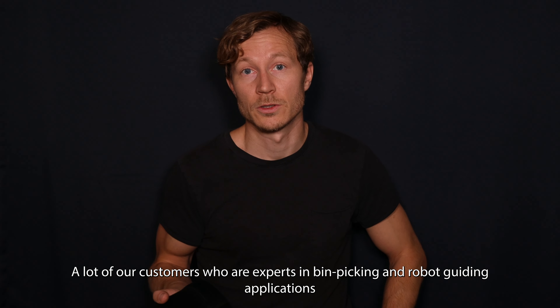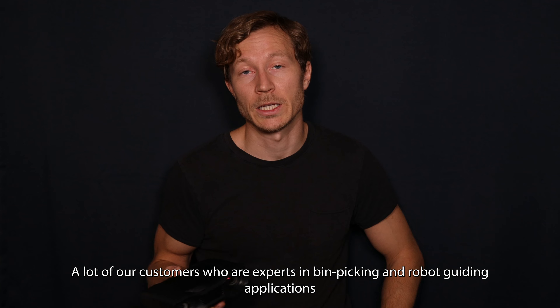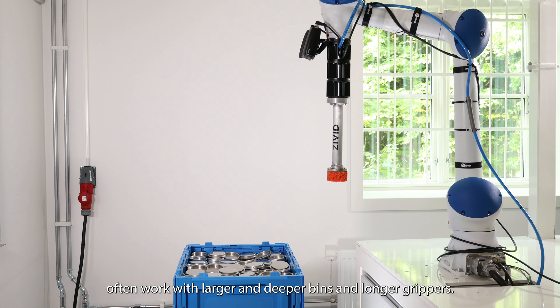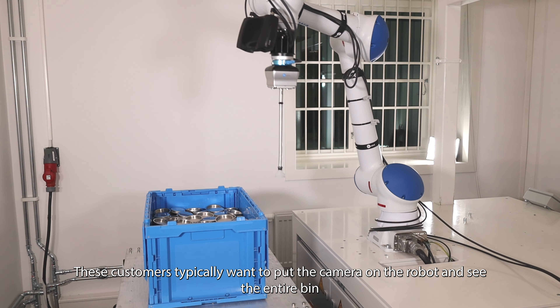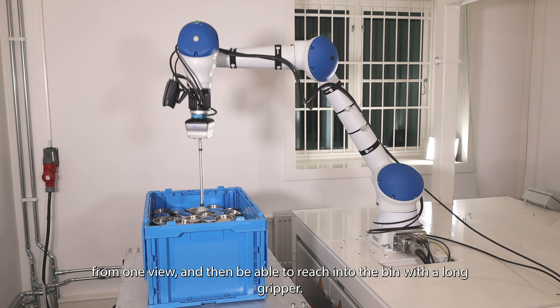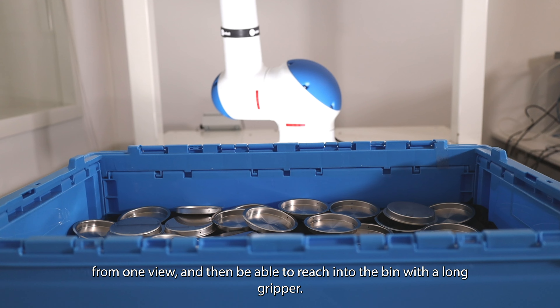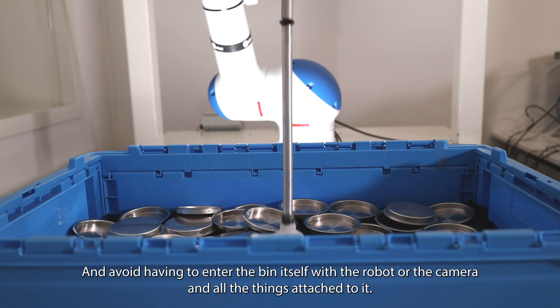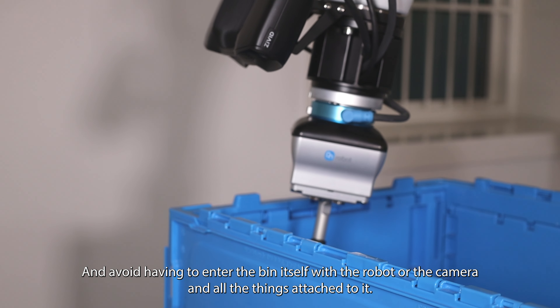A lot of our customers who are experts in bin picking and robot guiding applications often work with larger and deeper bins and longer grippers. These customers typically want to put the camera on the robot and see the entire bin from one view, and then be able to reach into the bin with a long gripper and avoid having to enter the bin itself with the robot or the camera and other things that are attached to them.